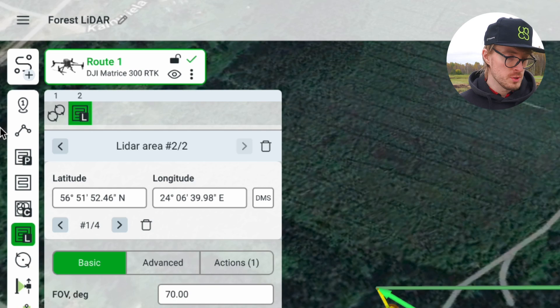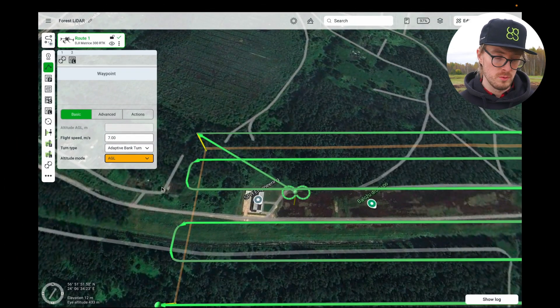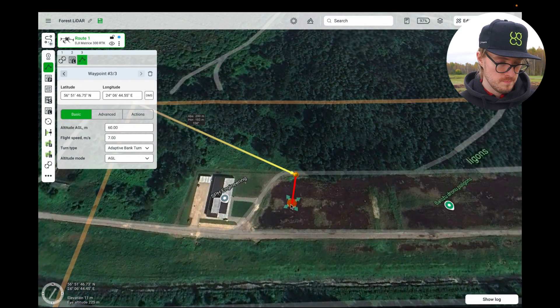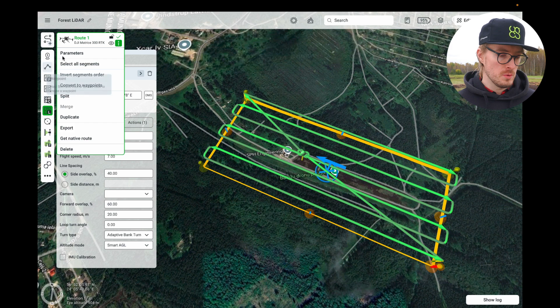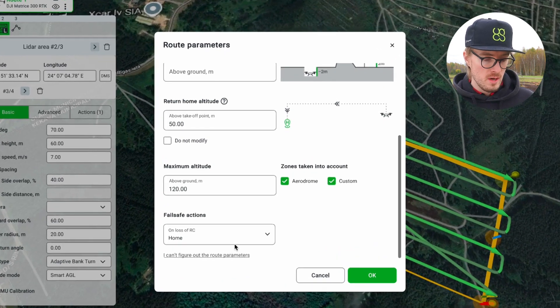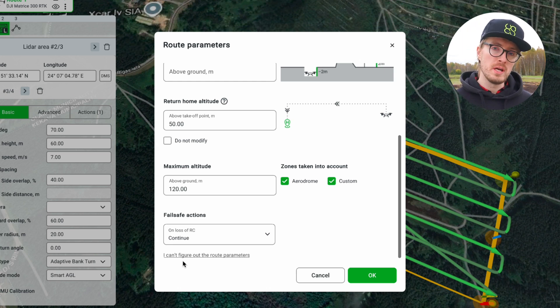Finally, after our LiDAR area mission, I'm also going to add one waypoint which will simply bring the drone back to the starting point. Another important thing: since for this mission the drone will most likely go out of the range of the RC, we're going to set the failsafe on loss of RC to 'continue'. This means that if the drone gets outside of the RC range and loses connection to the RC, it will still keep going on the route. This is important in forestry missions, especially when you know you're going to be flying quite far away, because it allows you to make sure the data will still be gathered and the mission will not be interrupted.